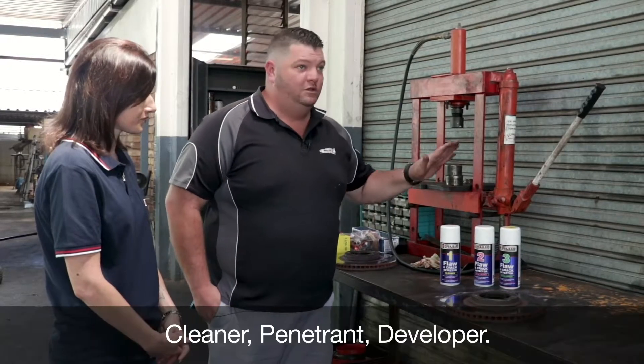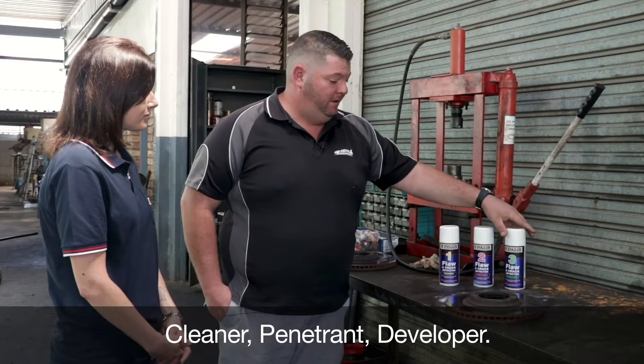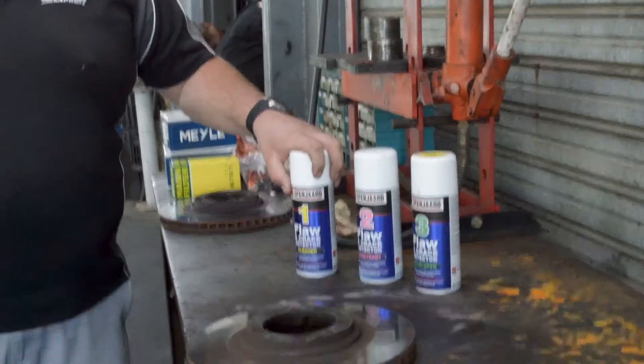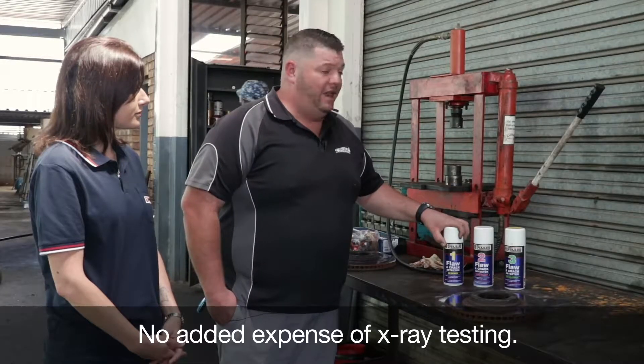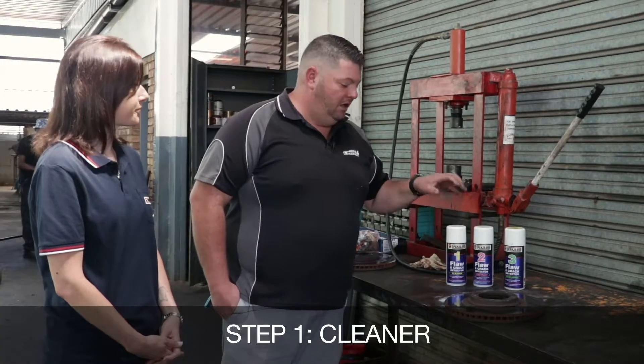So Jonathan, we're going to test the Spaniard floor and crack detector system — can you take us through it? Hundred percent. So what we got is a three-part system made up of a cleaner, a penetrant, and a developer. It's ideal to find any cracks or flaws in materials and shafts. It also helps you avoid the added expense of X-ray testing, and you can do it in place on any components, which is nice.